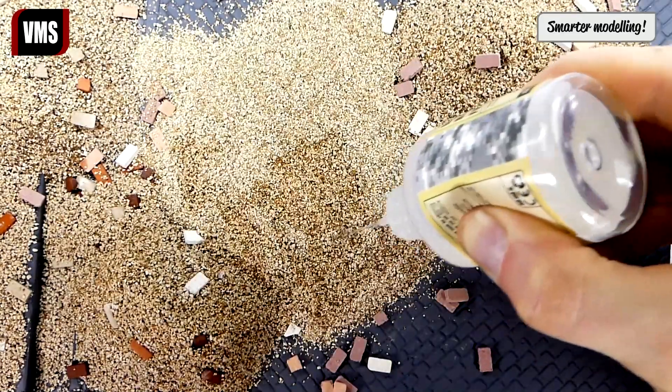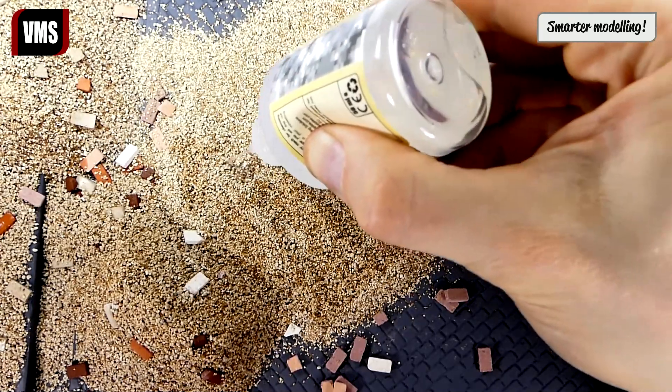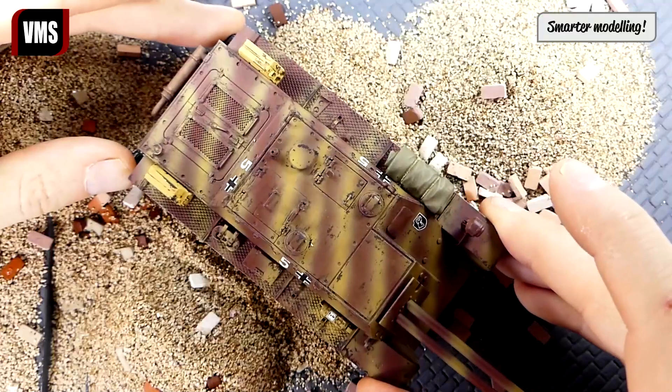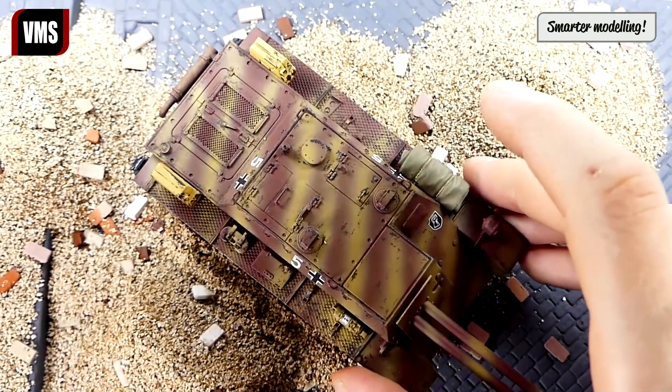Let's prepare the area for our model. We apply gravel and saturate it with VMS Sand and Ballast Freeze. We gently place the model on the wet gravel and make an imprint like so.